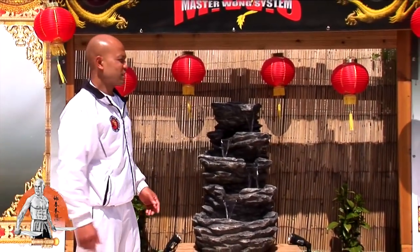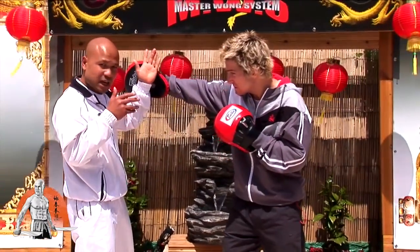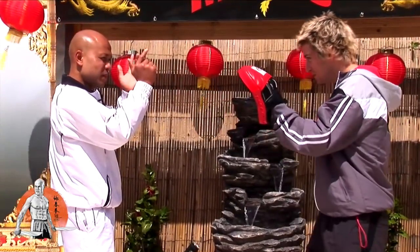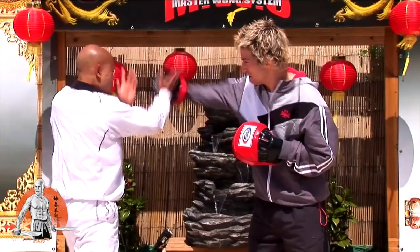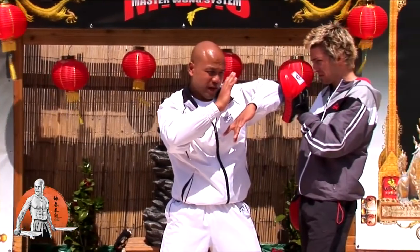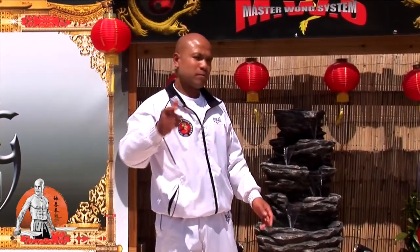When you start working with this line, first thing you need to understand: when you hit, you cover. Use this hand to cover, then this hand — keep some room — so you drop. Then the hand covers up, and you practice the elbow like that. Cover, you drop, you change position, cover the hand like that. This is mainly for the thumb-kill side of the elbow.